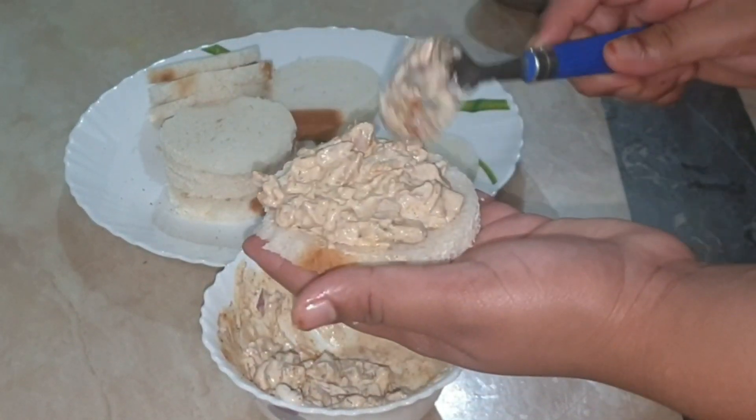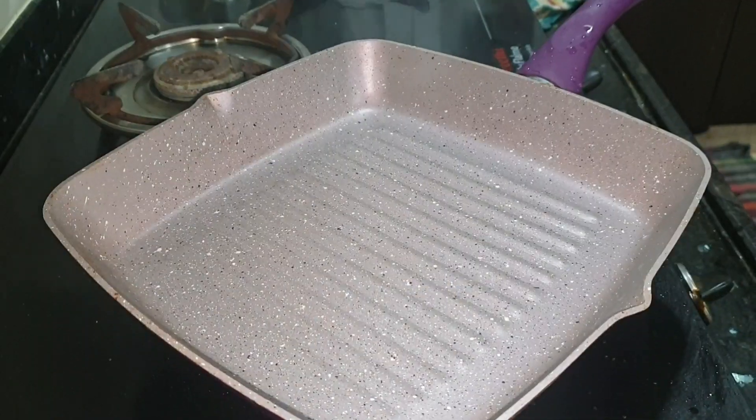I am using all bread. The next step is to heat a pan.